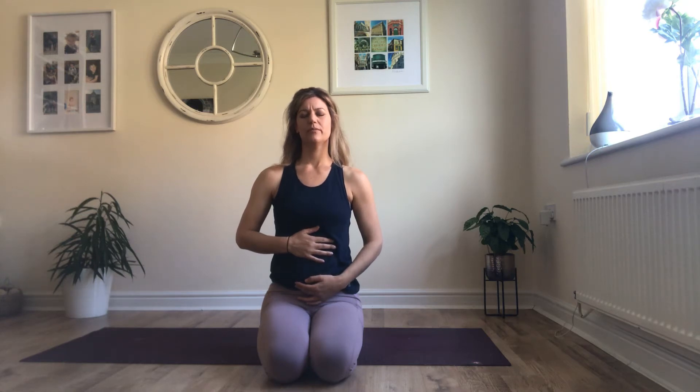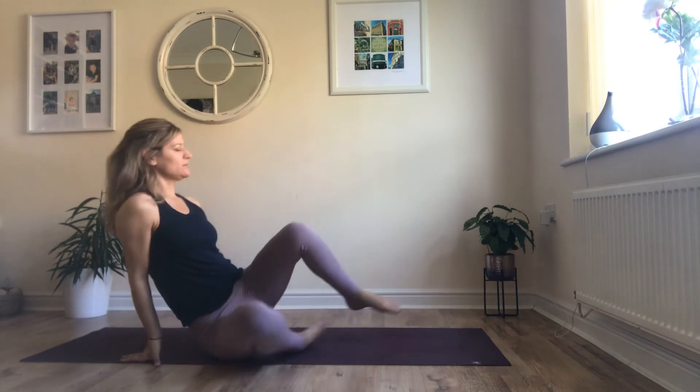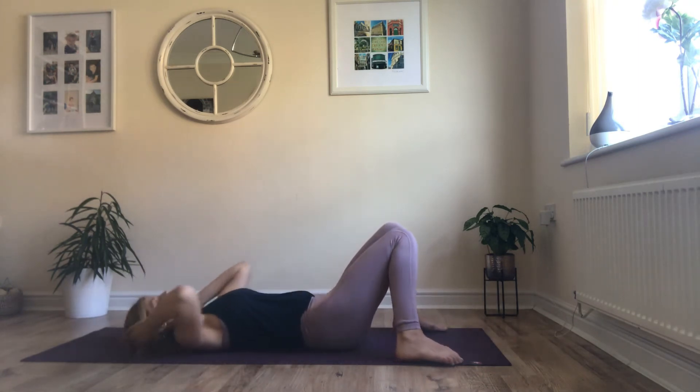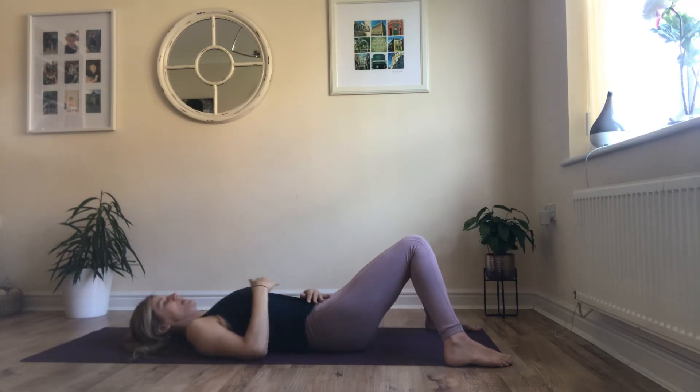Okay, one more breath — try that ujjayi breath there if you're used to it. When we do this practice we are going to breathe in and out through the nose. That was just to get you to breathe a little bit deeper than you're probably used to. We'll come to lie down now — either with the legs straight, or I prefer a little bend in the knees as it takes the pressure off the back. Keep the hands where they were: one hand on the diaphragm, the other to the lower belly.